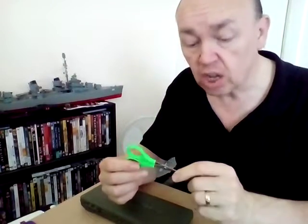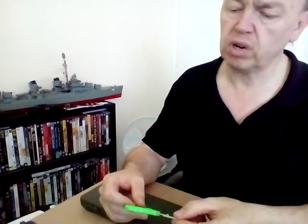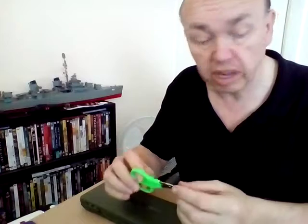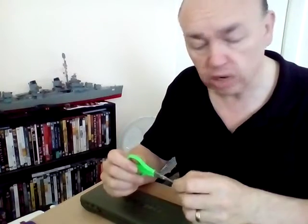Second, well, it really goes without saying — a pair of scissors. Korda do a cracking pair of little scissors here; they're stainless steel, a beautiful pair of scissors, very very sharp. Excellent obviously for all your line trimmings — braid, fluorocarbons, whatever — and well worth having in the old tackle box. A good reliable pair of Korda scissors, very nice indeed.